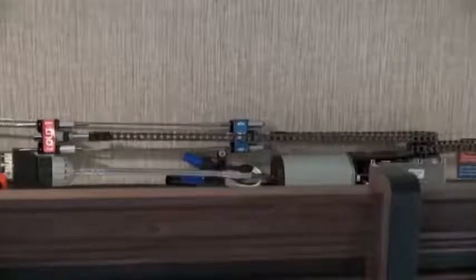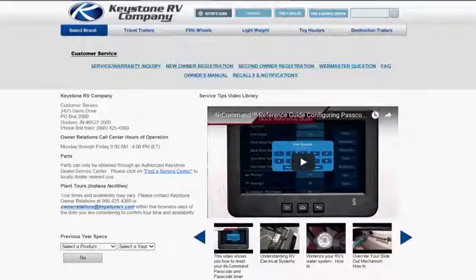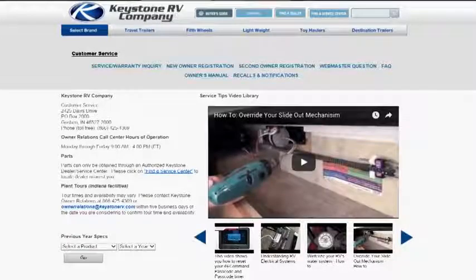If the automatic system is not working, you can retract your slides manually. For more information, you can check your owner's manual or check out the Keystone RV video 'How to Override Your Slide-Out Mechanism,' found on the Owner's tab of the KeystoneRV.com website.